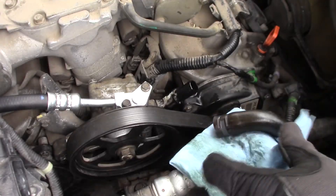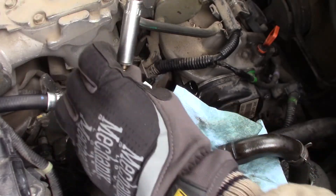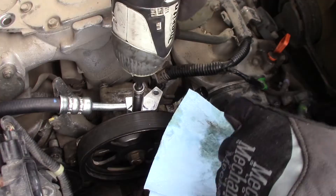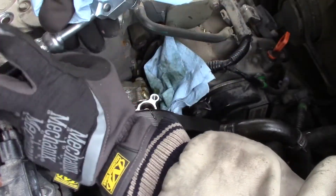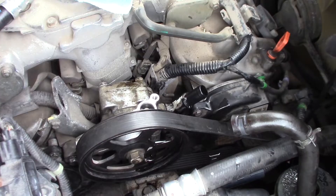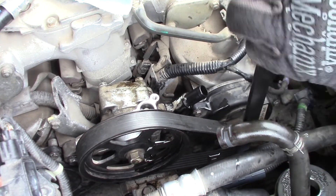Got the hose off already. Let's take this pressure line off to make a little bit more mess here. With that hose out of the way, I can easily grab onto my tensioner pulley.